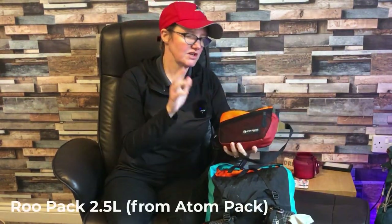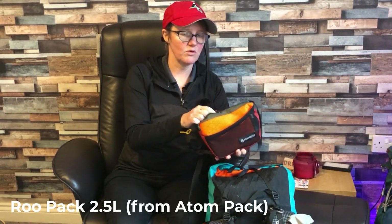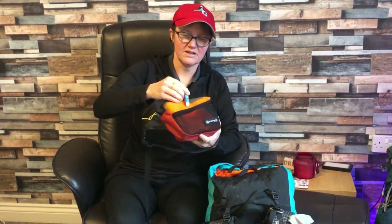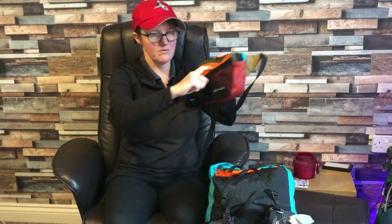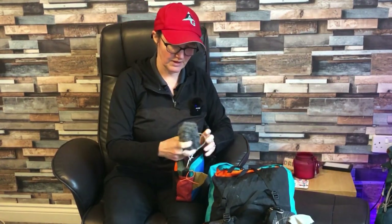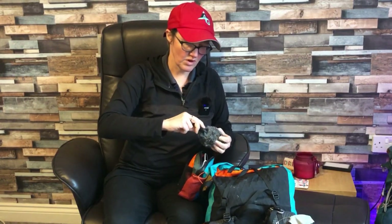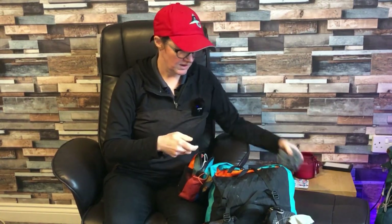This pack doesn't have hip belt pockets so I was carrying a Roo pack — I've now got the slightly bigger one at about two and a half litres. Inside I kept my phone at the front and I have a Rode microphone with a big dead cat on the end. I love this microphone — it literally just plugs into the end of your iPhone and you can use it on the trail. No charging needed, so there's one less thing to worry about.